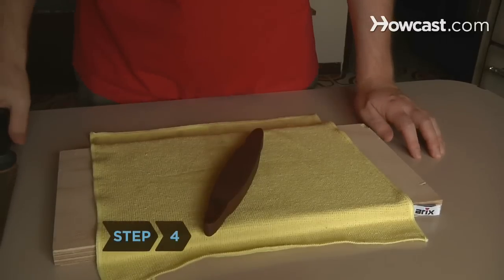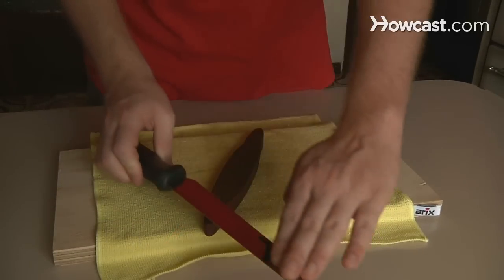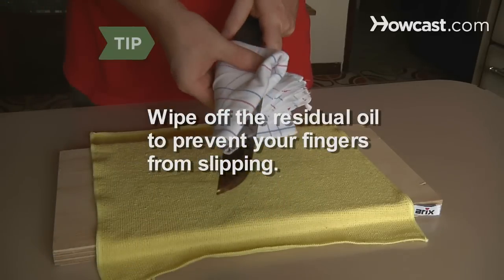Step 4. Sharpen the other side by turning the stone 45 degrees and using a backhand motion across the stone. Wipe the residual oil from the knife with a rag to prevent your fingers slipping while sharpening the other side.